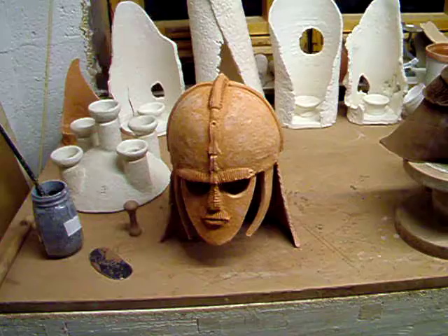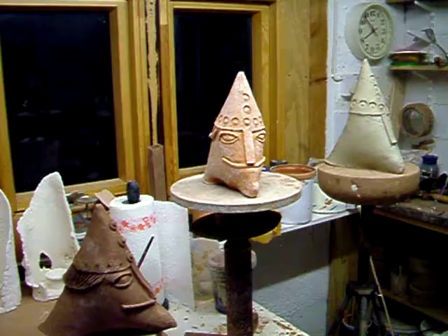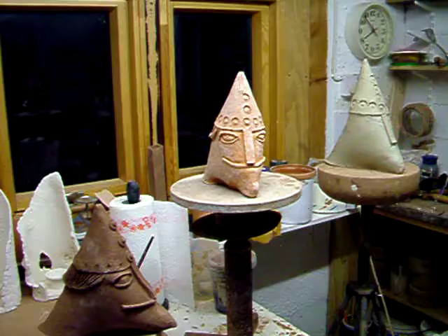The Sutton Hoo helm — perhaps already mentioned. All of these pieces are in paper clay: white earthenware paper clay and terracotta paper clay.